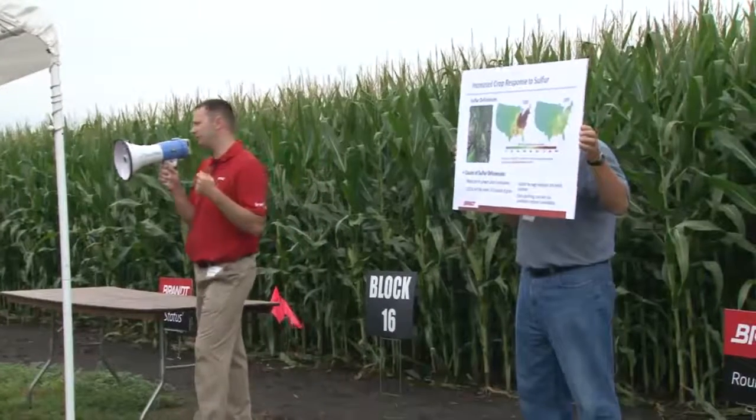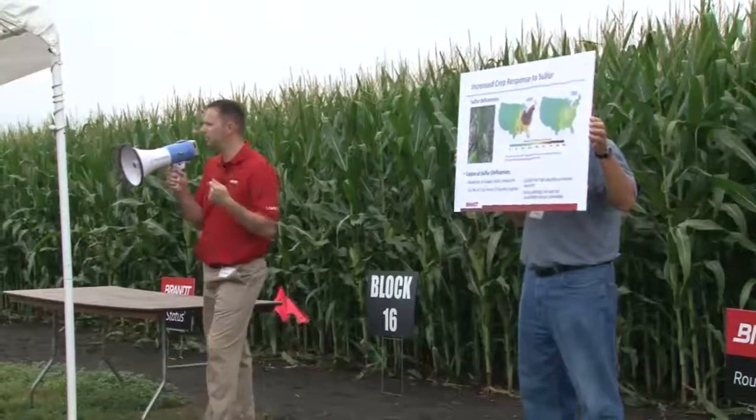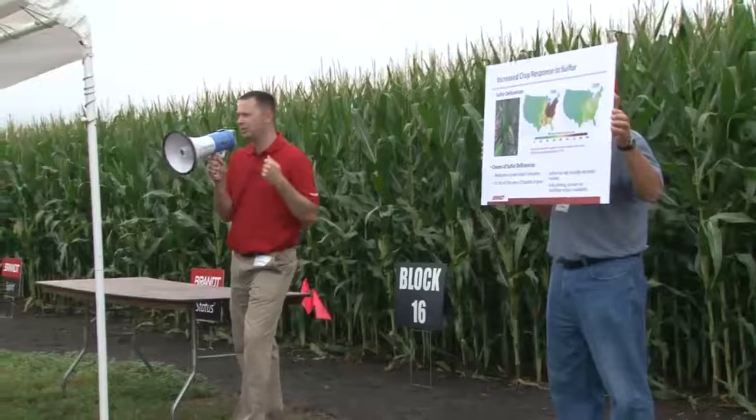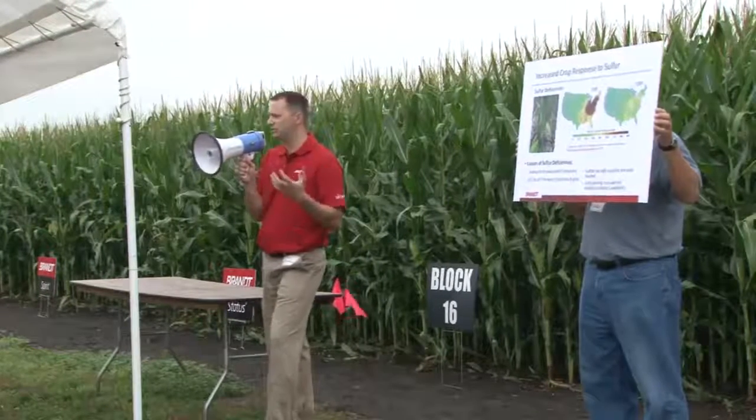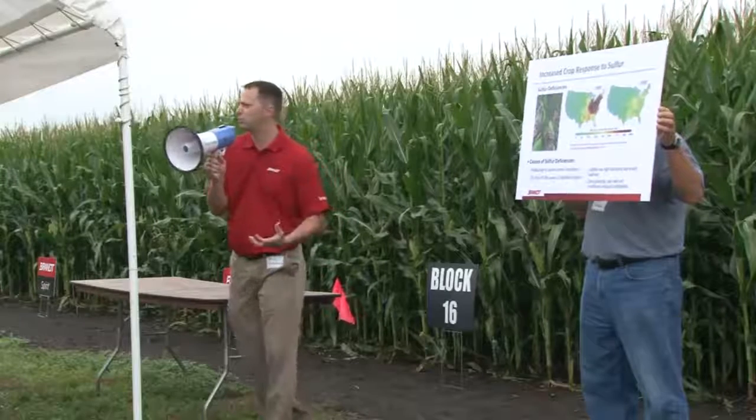Number one, when you have that type of soil, you tend to get a lot more zinc deficiency — the zinc's not available when the soil's that saturated. Two, we've had a lot of rainfall, and sulfate leaches very easily, a lot like nitrate does, and we'll push that sulfate below the root zone.